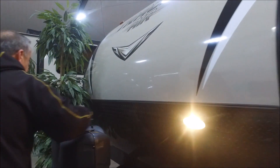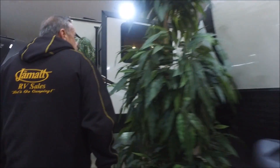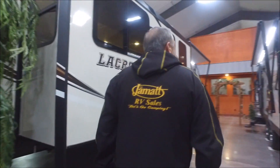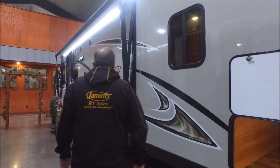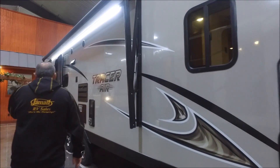Now coming around front, it's got a nice rock guard on the front to protect it if any rocks or anything fly up. Nice fiberglass finish and a nice decal package — really makes it look sleek.